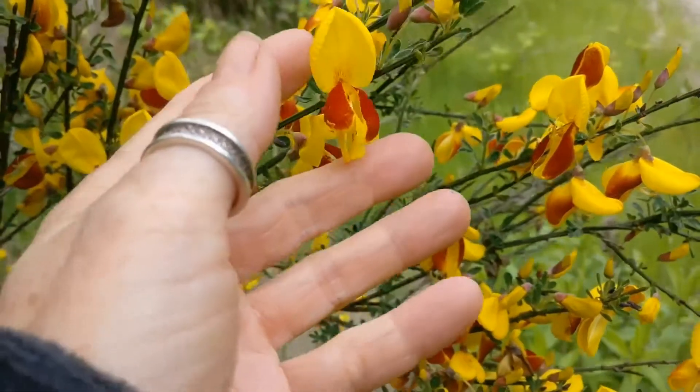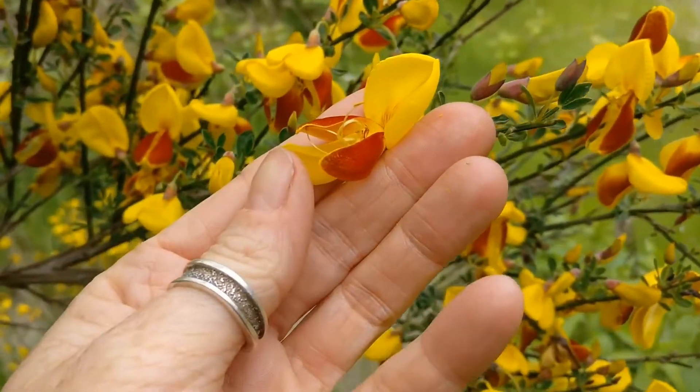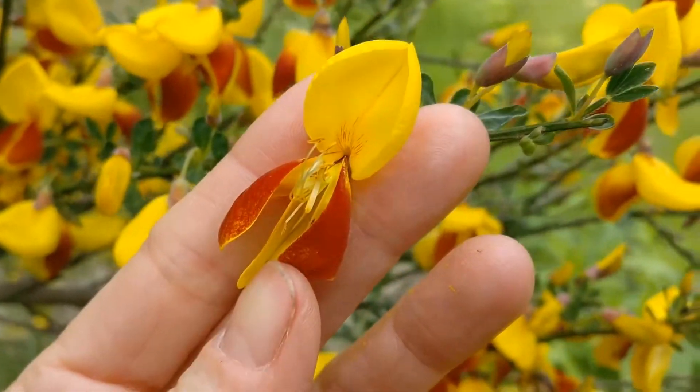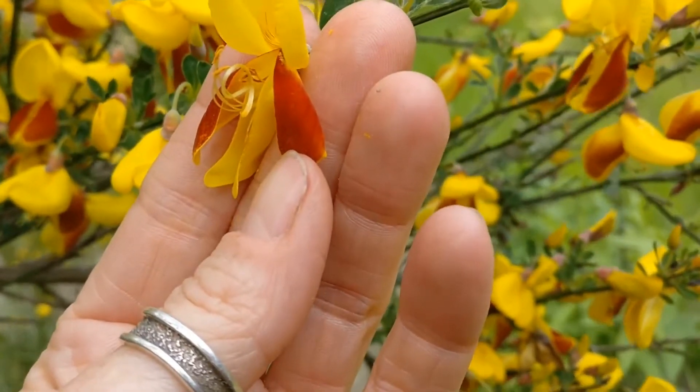If you want to pretend you're a bee moving pollen, you put your thumb right here on the keel and apply a little bit of pressure. You can start to see the keel opens up with that pressure.